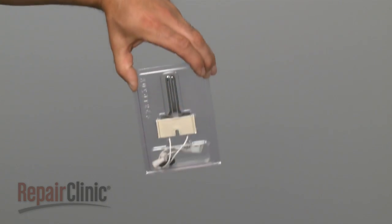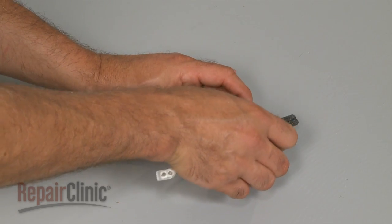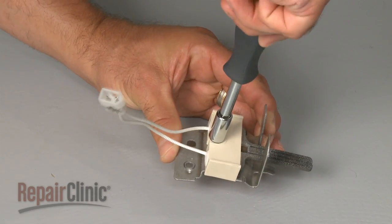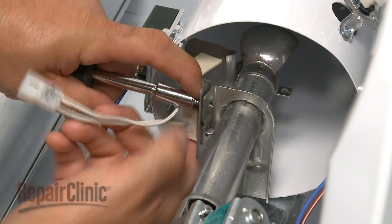When handling the new igniter, be careful not to touch the element itself. Attach the new igniter to the bracket and tighten the mounting screw. Carefully align the new igniter assembly by sliding the mounting bracket tab into the slot, then secure the screw.